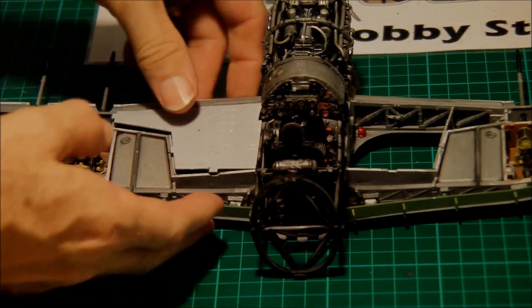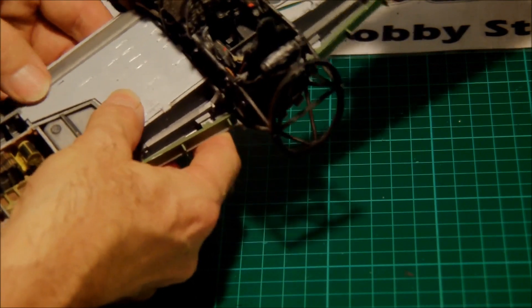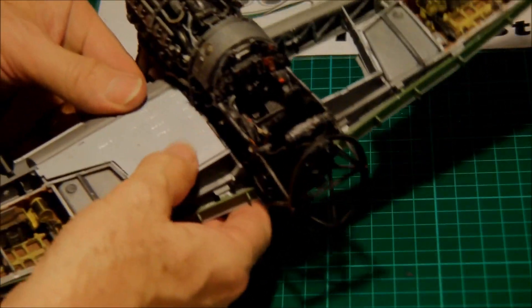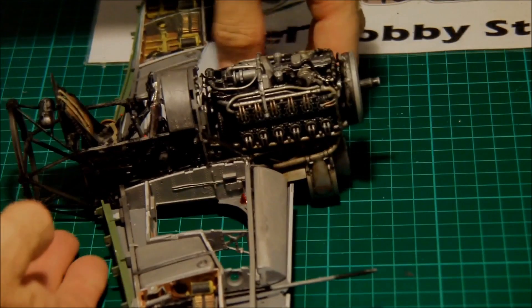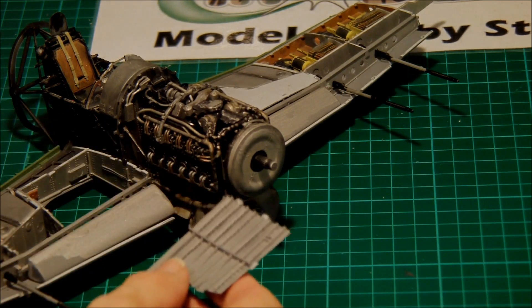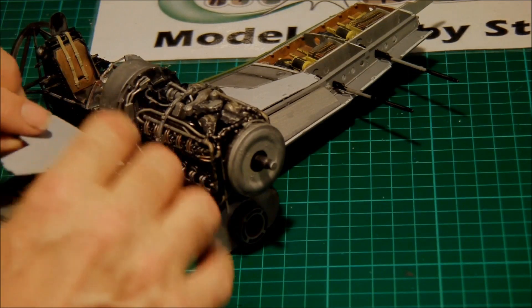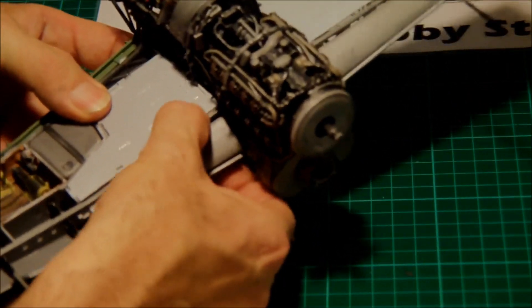We're going to fit the tops of this area now. I've built these up - there are some ribs to fit in them, they go together quite easily, and they just fit and seal the tops of the wheel wells. Really they clip in more or less, but we'll put some glue on them. Clean the tags up where the glue is going to go, clean the locating recesses as well, and put some glue in. Then just clip them in - you can hear them click as they go in. Same for the other side.